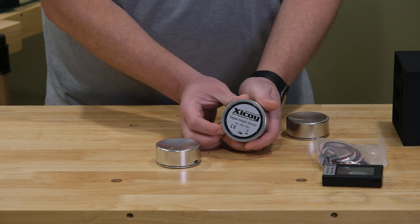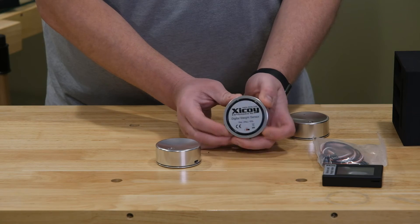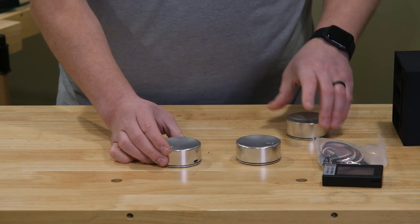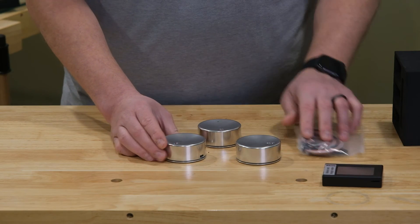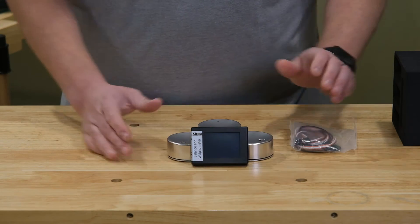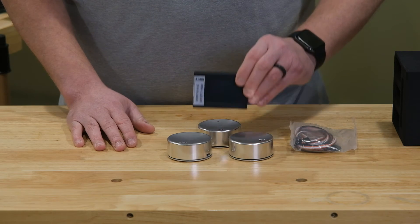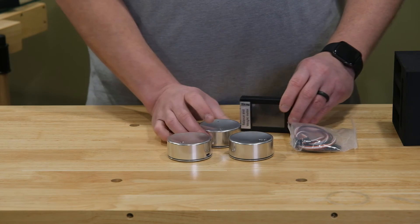I was thinking about how you're going to know exactly where the center is. You can see on the bottom there is the servo connector, and in the pictures coming up I'll show you how I used that servo connector to mark the center, because you really need to measure from the center of these scales. More info coming up on that.